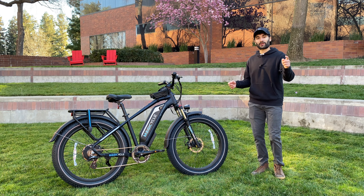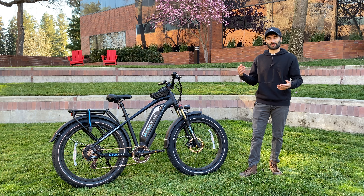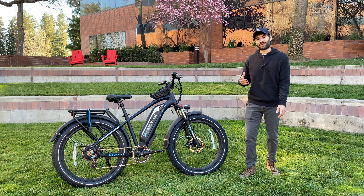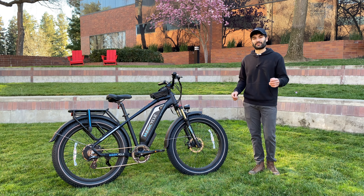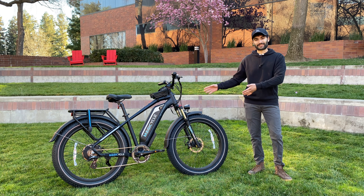Full disclosure — I do work at Trek Bicycle as a service technician, so I've built and assembled countless e-bikes from Trek, including their commuter models as well as their e-mountain bikes. Since I've built so many Trek bikes, I can give a good comparison between this model and one of the biggest bicycle brands in the world, to help you figure out if you need to spend extra cash on a more expensive electric bike or if you can stick with something more affordable like this one.